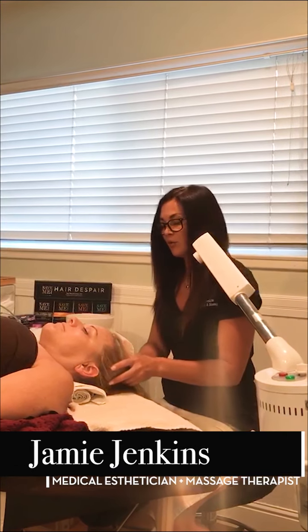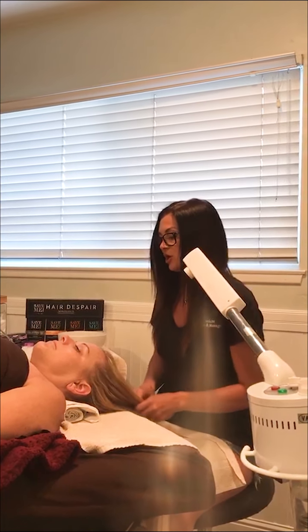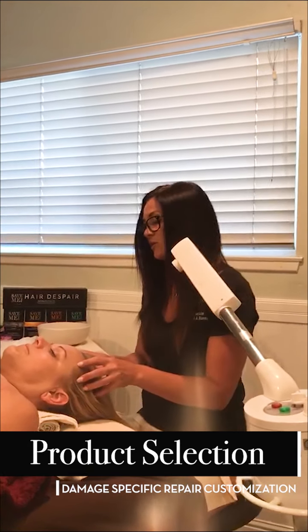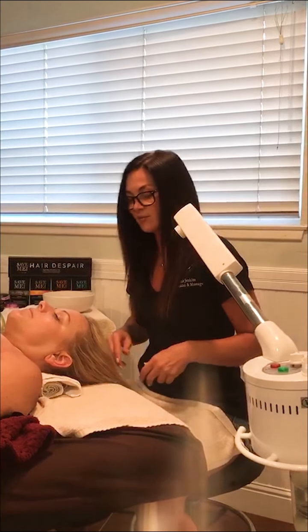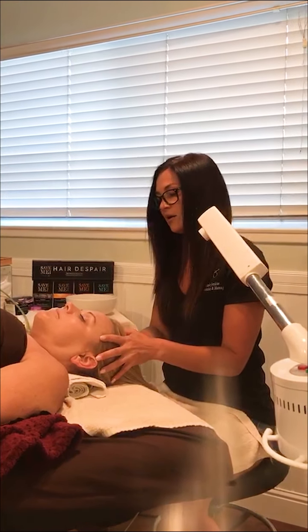Today I'm going to be demonstrating the proper way of doing a spa treatment with a customized mask on my client and model Gina. We're going to be doing a spa treatment protocol and Gina is the perfect candidate. Generally she uses sun and sweat — she lives at the beach and is very active. She did just have her extensions taken out, she has some breakage, and she got her color done. So we're going to attack and treat that kind of damage specifically.